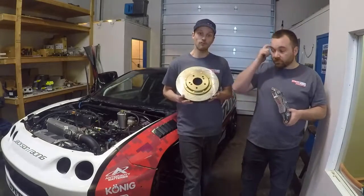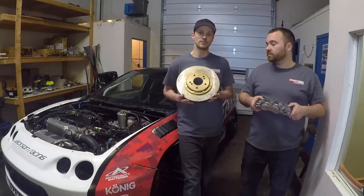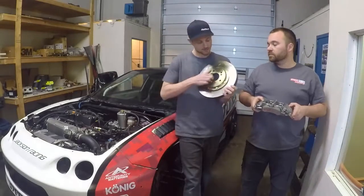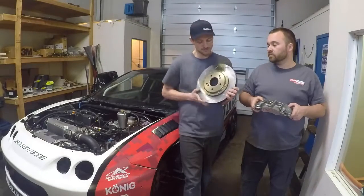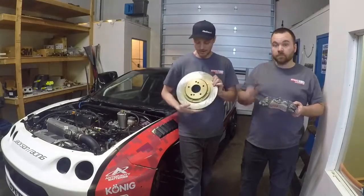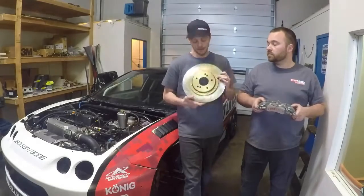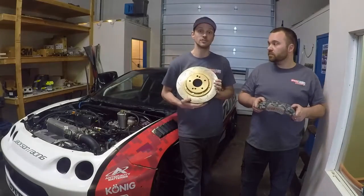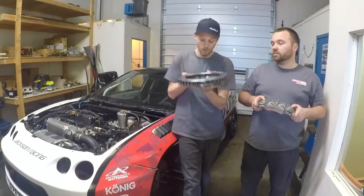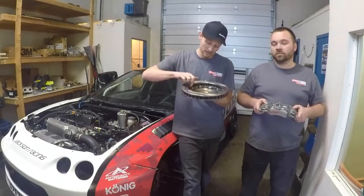This is the full floating two-piece rotor that comes with the kit. The size of this rotor is 12.19 inches by 1.25 inches thick. It's a full floating disc, which will help with keeping heat out of your bearing. The two-piece rotor's friction ring is separate from the actual rotor hat, so you get a little more weight reduction as well. And if you look here on the inside, it has a very unique vein design.